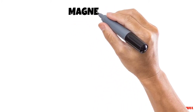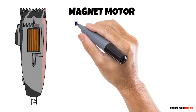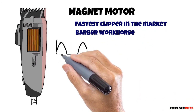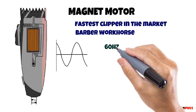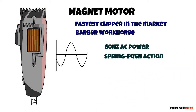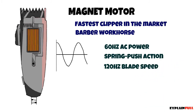Next we have the barber workhorse, also known as the magnetic hair clipper. They are the fastest on the market, and that is because AC power comes in at 60 hertz or 50. This creates a strong magnetic field, and the coil activates twice — once at the positive peak and once at the negative peak. Between the peaks of the sine wave, the stick pushes on the arm to move the blade, which means the blade of a magnetic hair clipper moves at 120 times per second — that is 120 hertz times 60 seconds per minute.